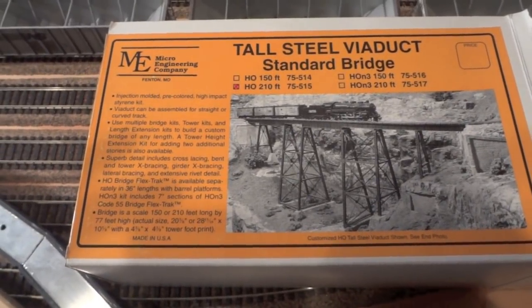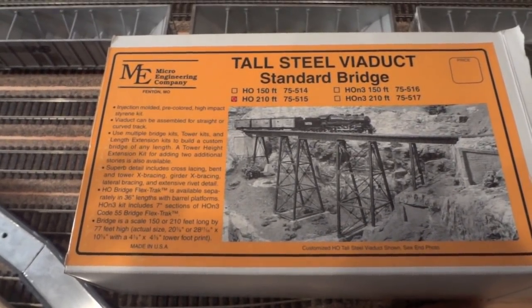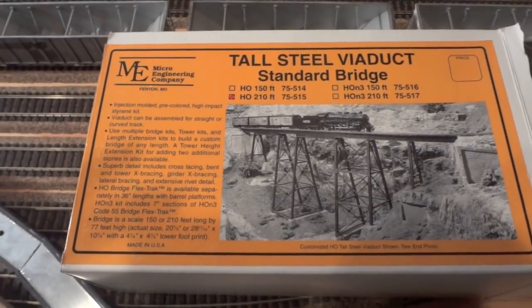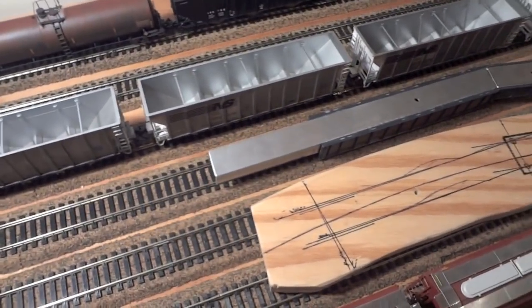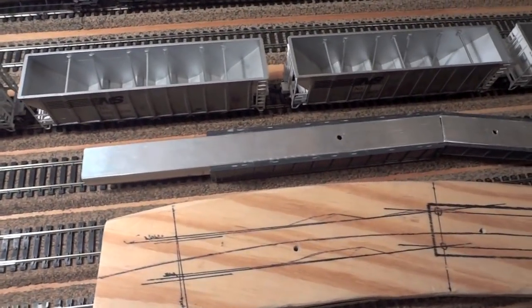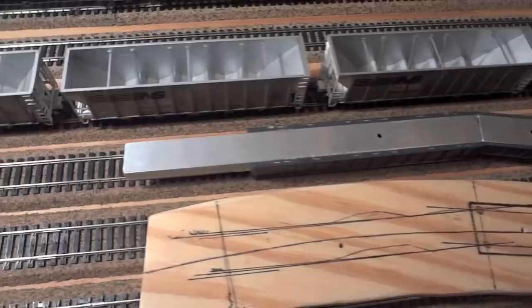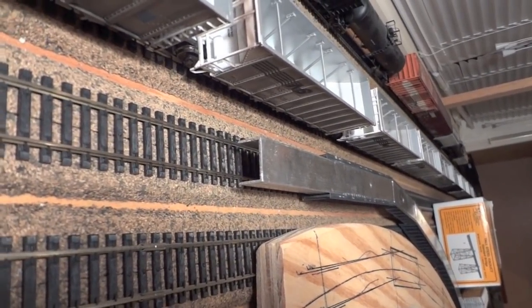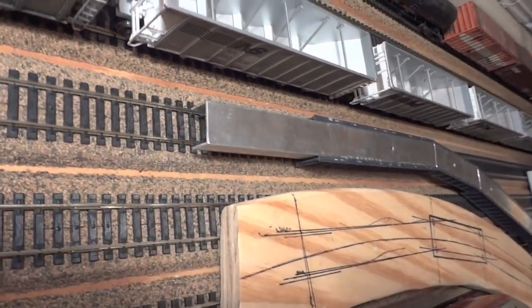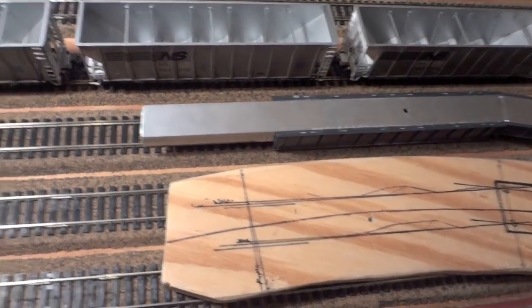The problem with such a long span is that it's plastic, and as you run three or four engines over it, we want a little more strength and a little more rigidity. So what I did was take some aluminum stock — the kind you put over the end of three-quarter inch plywood. It's just a U-shaped piece.